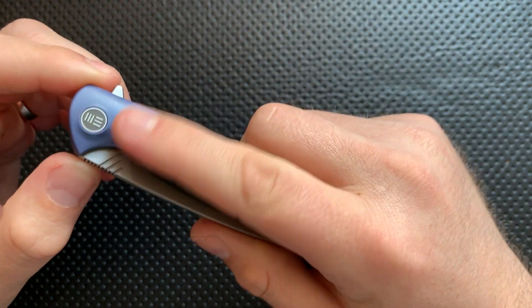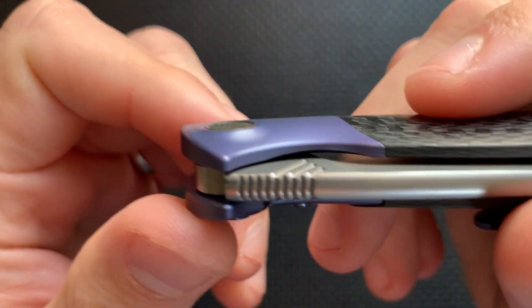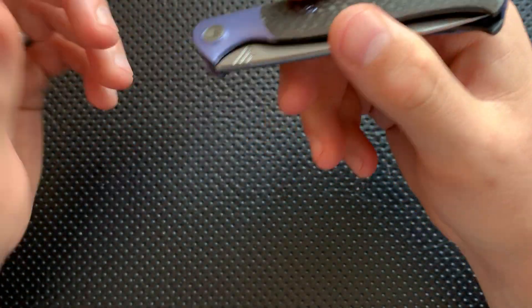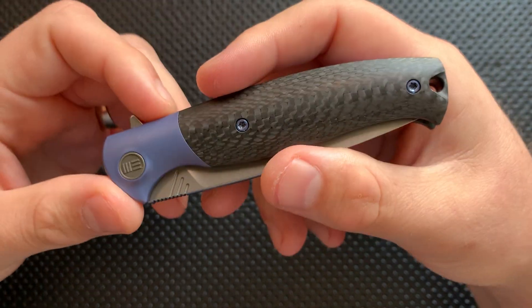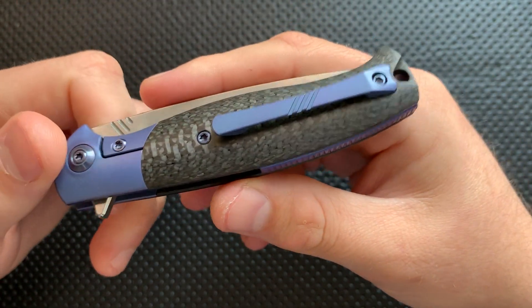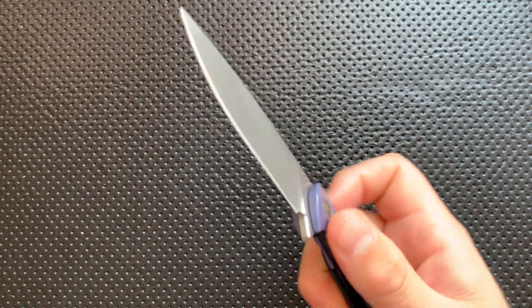And then overall, the contouring — you can even see here the beautiful contouring around the pivot here to make everything be able to curve around, but also support the pivot fully. Just nice. So I'm liking very, very much the details on this knife. This is a well-designed knife and a very well-made knife.